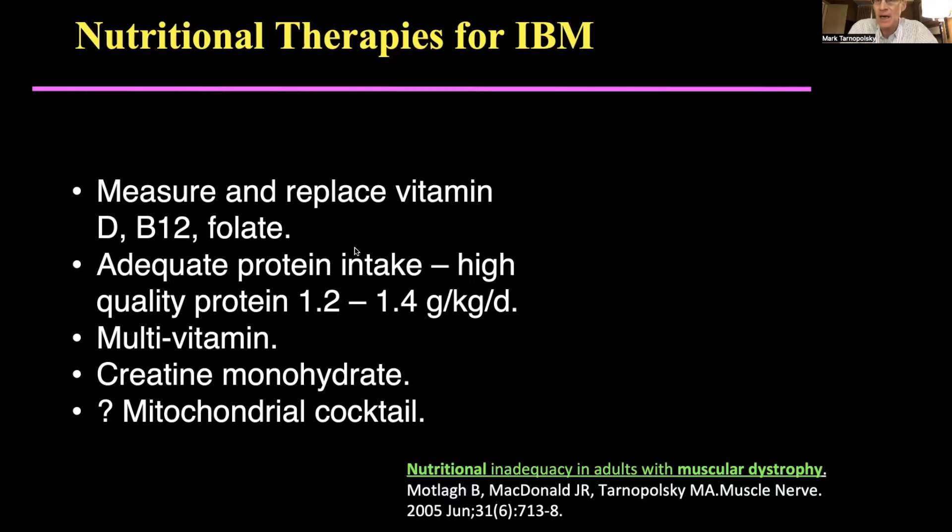We generally recommend checking and replacing vitamin D, B12, and folate. We recommend adequate protein intake — many people are not moving very much, so they don't eat very much and often aren't eating high-quality foods. Proteins such as milk-based, egg-based, meats, and fish are all good quality. The aim is to get about 50–60% higher than the Canadian recommended intake, which amounts to about 1.2 to 1.4 grams per kilogram per day. We also recommend a multivitamin, because almost every vitamin in the dietary reference intake was deficient in our patients.